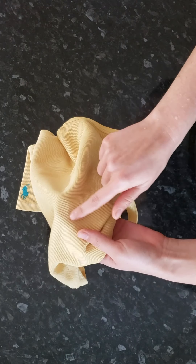Our onion skin dye bath is ready. It's still quite hot, which is fine for cotton — cotton can resist really high temperatures. However, if you are dyeing wool, please let the dye bath cool down before submerging the fabric, as there is a risk of felting.